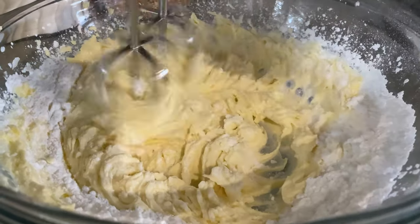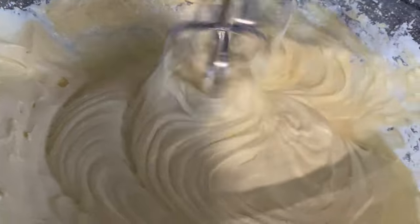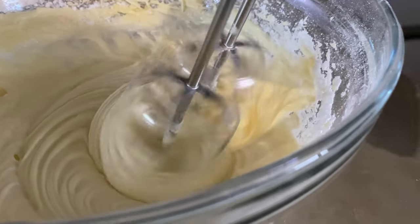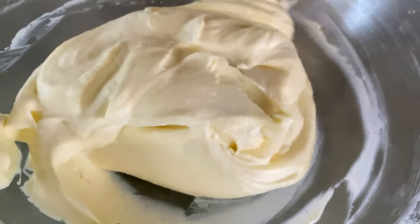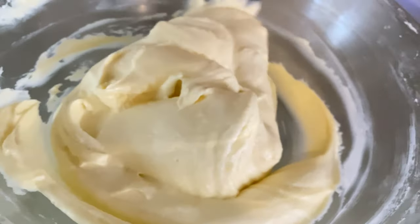Now you will notice, as you add more icing sugar, your frosting will become less thick. So to get the right texture, you need to regulate the amount of icing sugar you use.